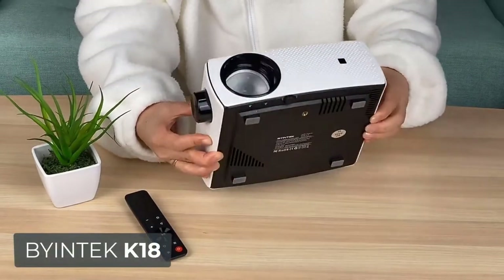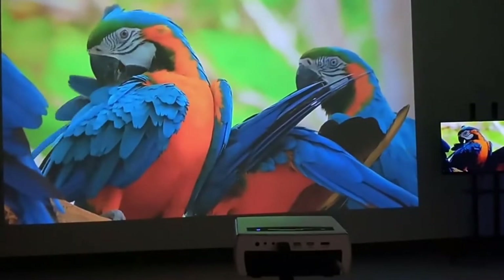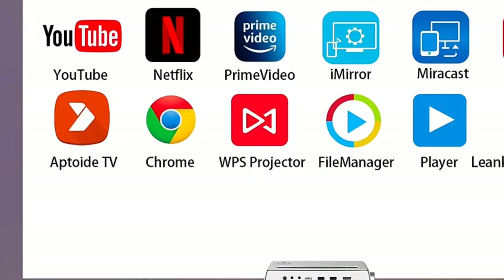Presenting you with the Bintech K18 Home Theater Projector, which is having Android feature, 1080p 4K support, large screen entertainment, and a lot more features.